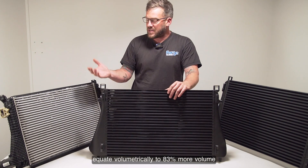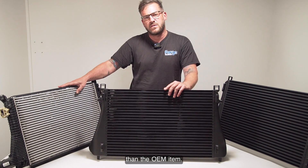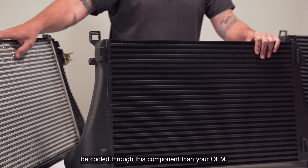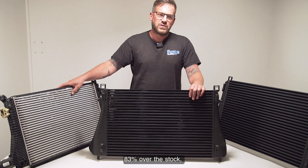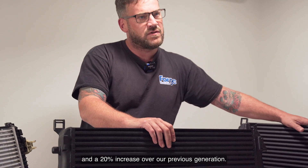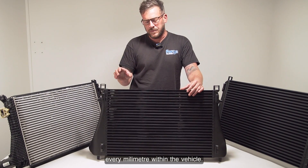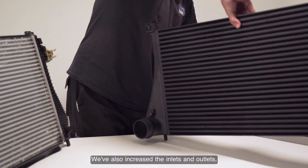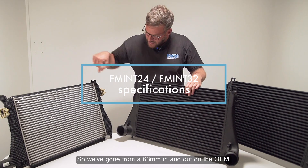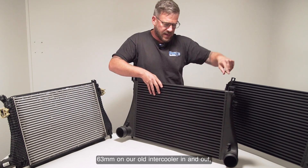That 60mm core equates volumetrically to 83% more volume than the OEM item, so nearly twice as much air can be cooled through this component compared to your OEM. That's 83% over the stock and a 20% increase over our previous generation. We've utilized every millimeter of available space within the vehicle.